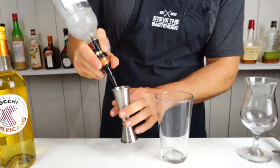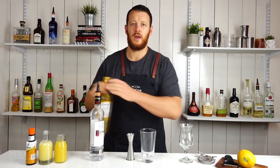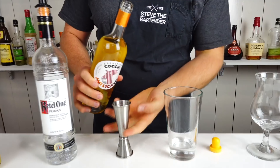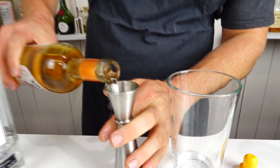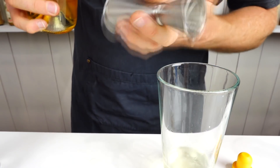Give it a try and comment below to let me know how it goes. Starting with the vodka, using Ketel One today — 1.5 ounces, 45 mils. Then the Cocchi Americano, half an ounce, 15 mils.